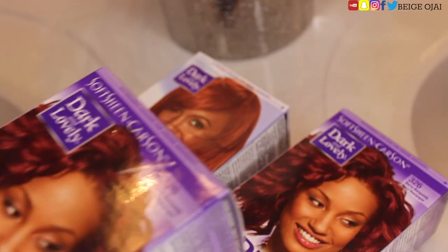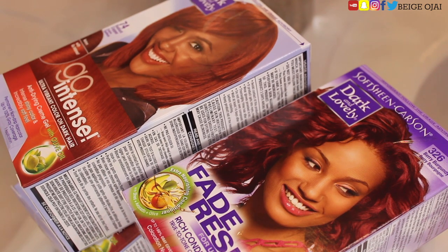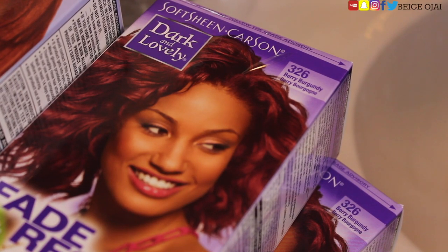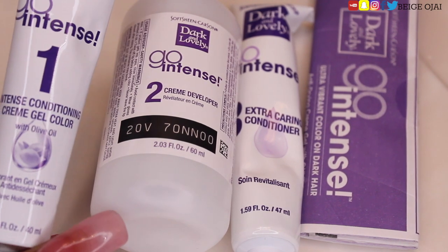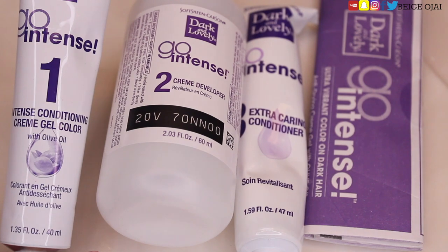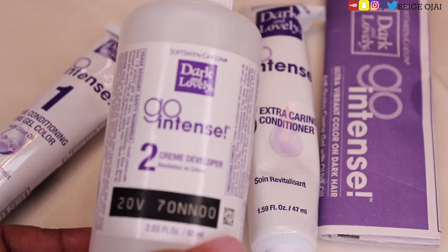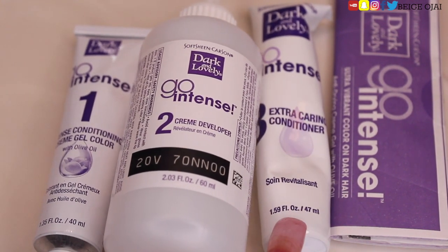To dye this hair I will be using four boxed hair dyes: two Berry Burgundy color 326s by Dark and Lovely, as well as two boxes of Radiant Copper number 74 from Dark and Lovely. The contents in each box include a step one (cream color gel), step two (20-volume developer), and step three (conditioner). Dark and Lovely is the hair color brand I typically stick to when I want to lift hair to a lighter shade. It's not going to give a very vibrant deposit of color because I'm not using any bleach, but 20-volume developer on its own does lift hair a couple of shades lighter than its natural color.